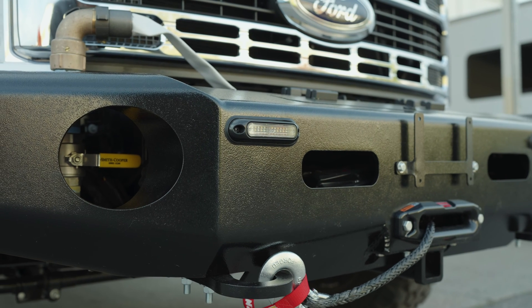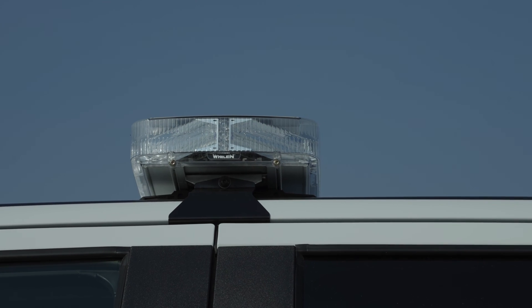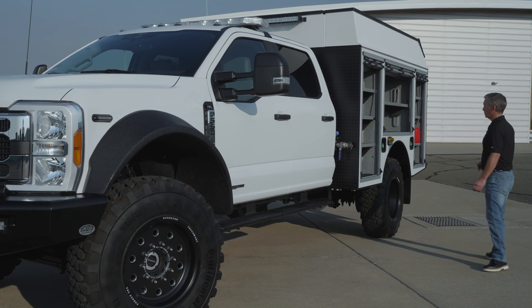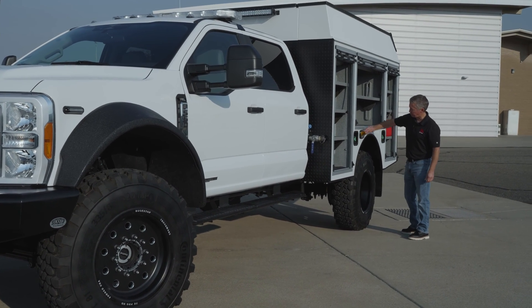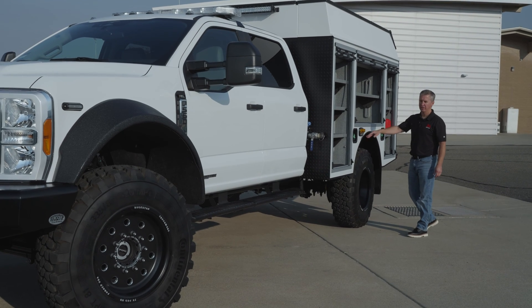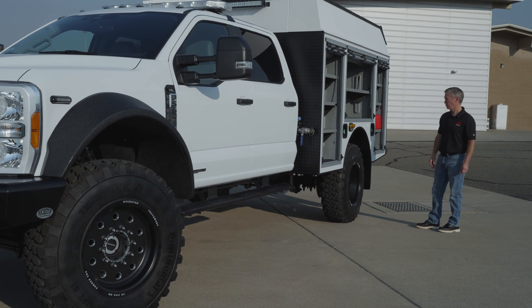For lighting, we have the mini ions up front on the bumper and in the grill, the Liberty light bar up top, and an off-road light bar on the front of the cab. Then the M4V has amber here and a white down light that's activated with the left scene on the Whelen controller.